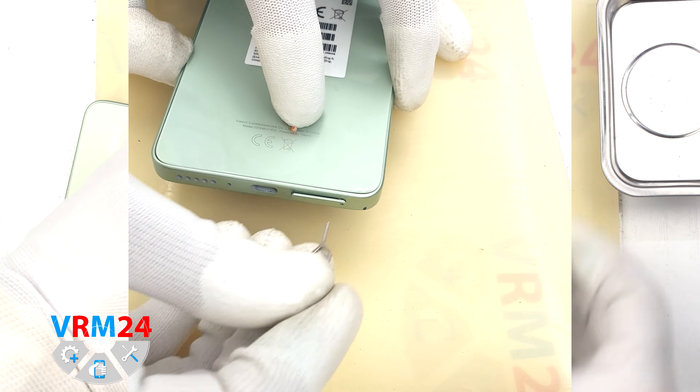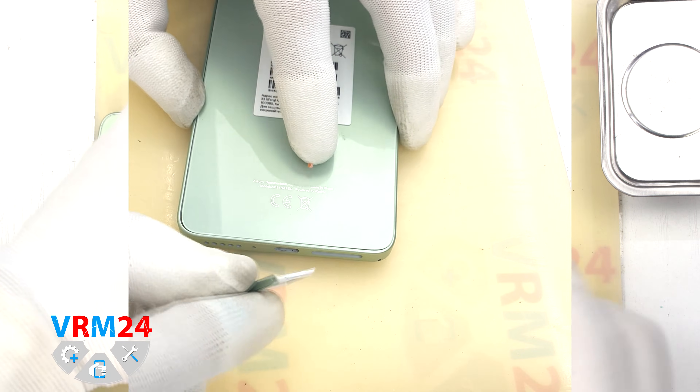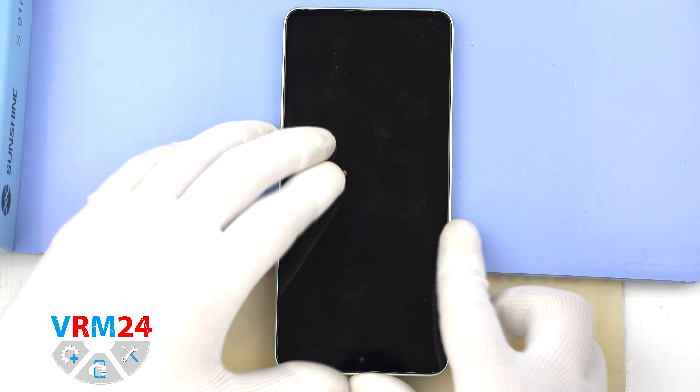First of all, we need to remove the SIM card tray. Pay attention, it is located at the bottom. Gently push the tray out and put it aside.